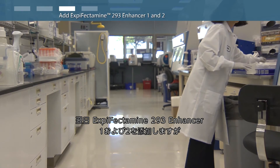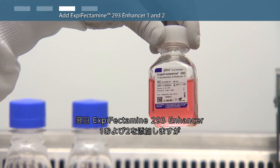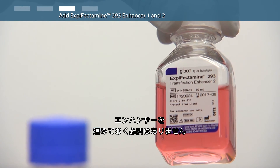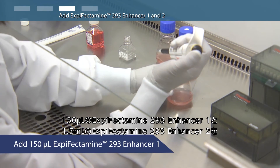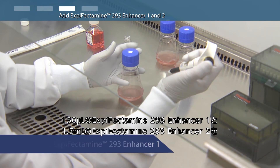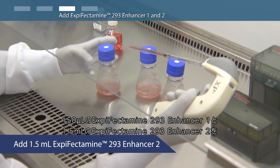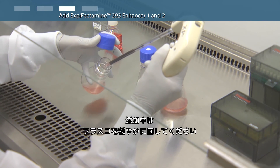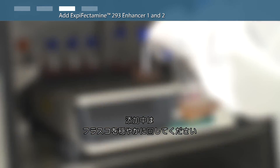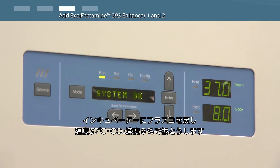On the day after transfection, add XP-Fectamine 293 enhancer 1 and 2. It is not necessary to pre-warm before addition to the flasks. Add 150 microliters of XP-Fectamine 293 enhancer 1 and 1.5 milliliters of XP-Fectamine 293 enhancer 2 to each 125 milliliter flask, gently swirling the flask during addition. Transfer flasks back to a 37 degree Celsius incubator with 8% carbon dioxide and shaking.